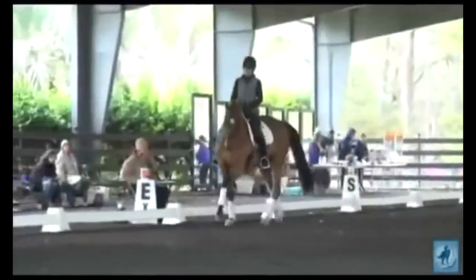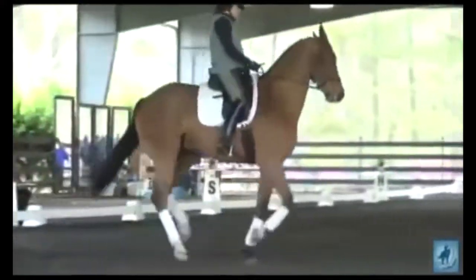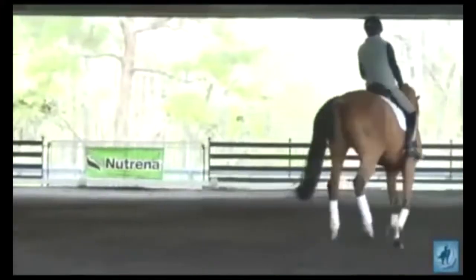And then straighten. Good. Lighten your hand. Keep your outside leg from coming off the horse — can you feel it come off the horse there? Stay back, spiral in on the circle.